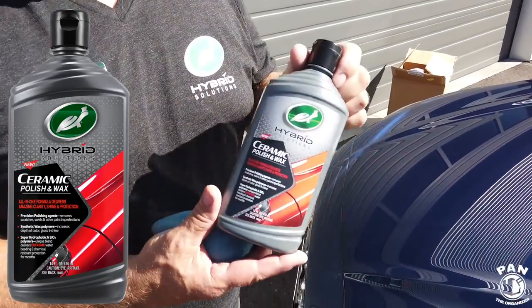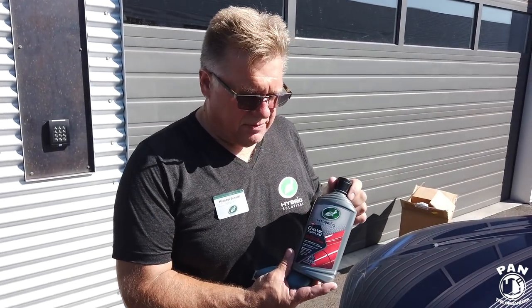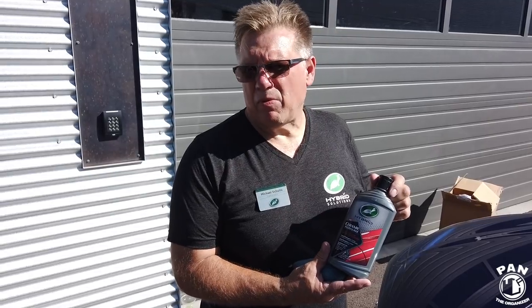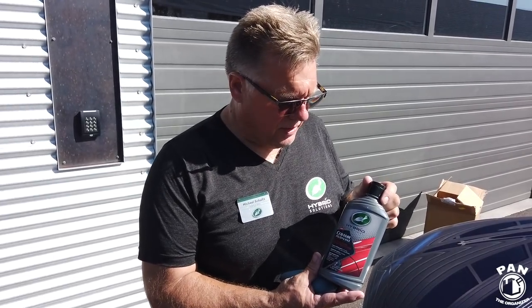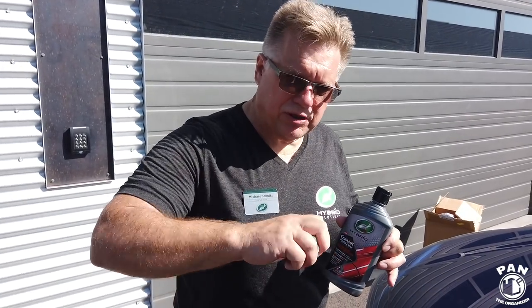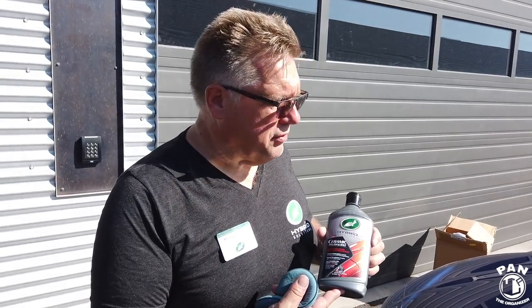This is the Hybrid Solutions Ceramic Polish and Wax — an all-in-one type of product. It actually has the same level of abrasives you'd find in a professional rubbing compound or medium polish, but the difference is we're using platelet aluminum oxide. Instead of being round rocks that gouge into the paint, they're flat platelets that slide and glide over the finish — a slow but precise cut. Our clear coat is only about a mil and a half to two mils thick, so we want to go after the scratches without going further than we have to.